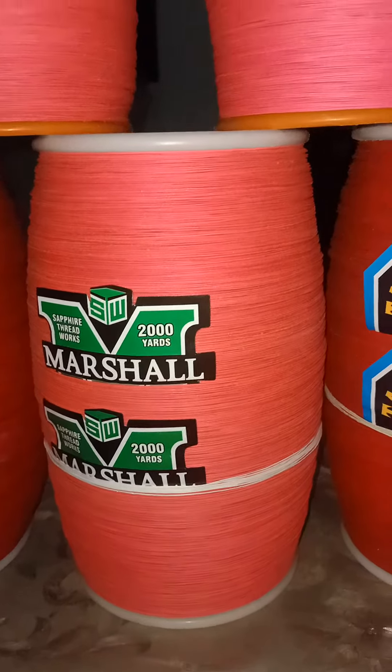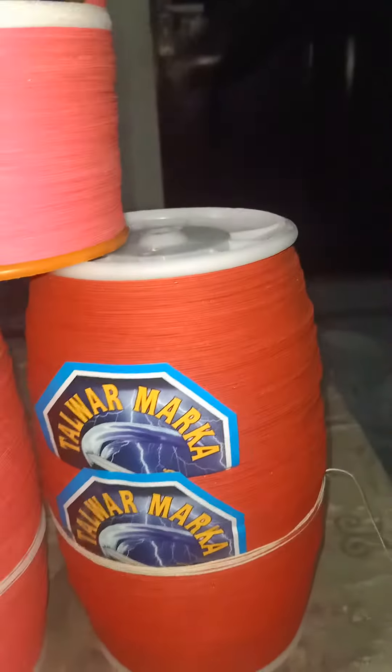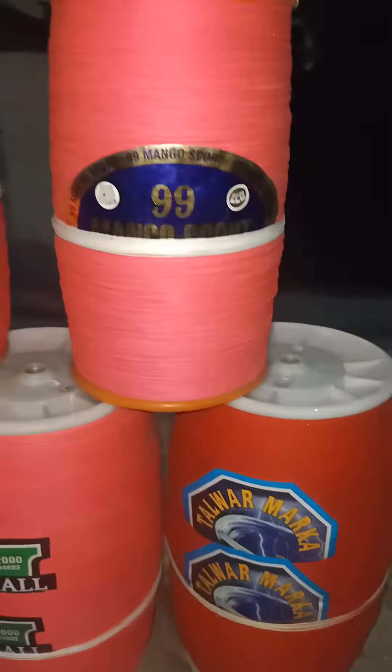Hello everyone, welcome to YouTube. Today is the stock that is prepared for the order. This is a 99 mango scott, 20 ply. There is no big machine because people who have been doing the game, they have to store stock.